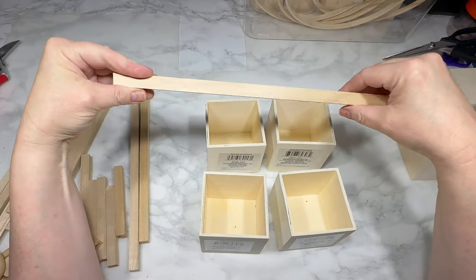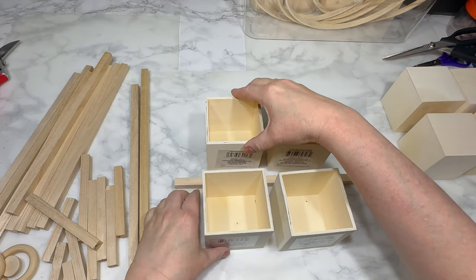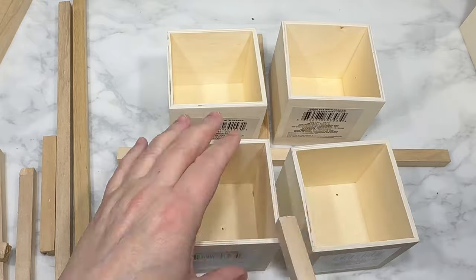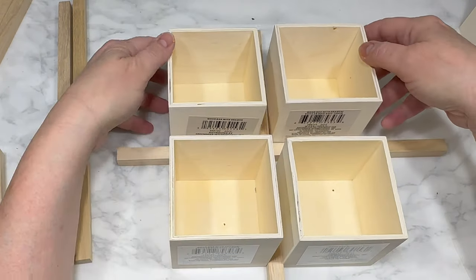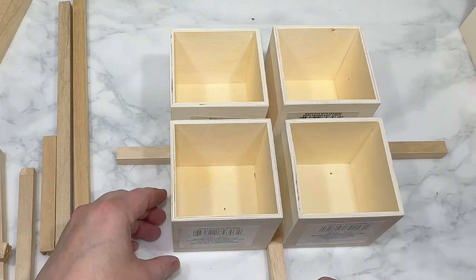I've got these balsa wood square dowels from Amazon — I will link them for you in the description box below — and I am placing them in the grid between all four boxes. I'm going to mark with a pencil where I need to cut each of my dowels so that they will fit perfectly into the grid.